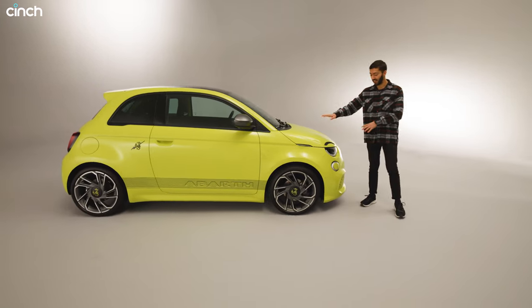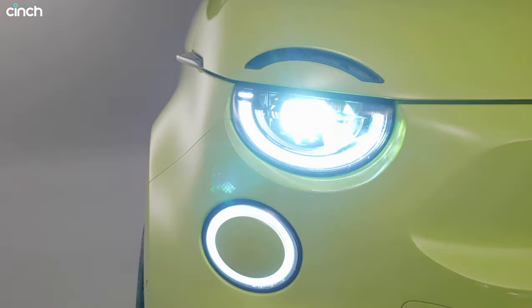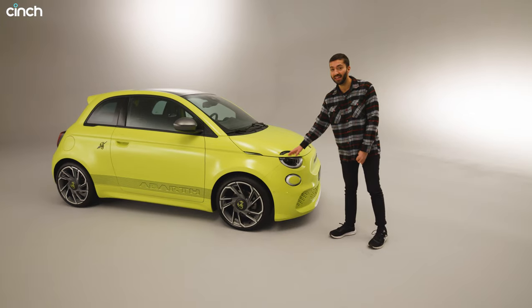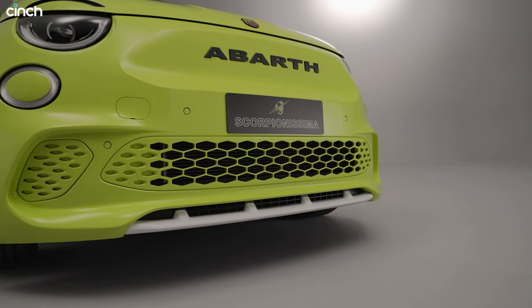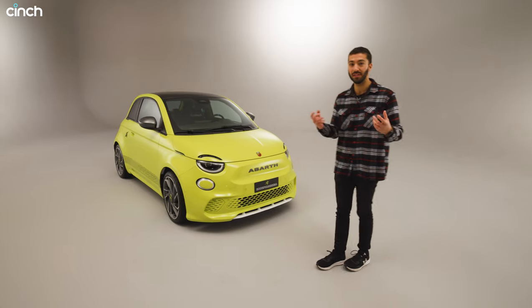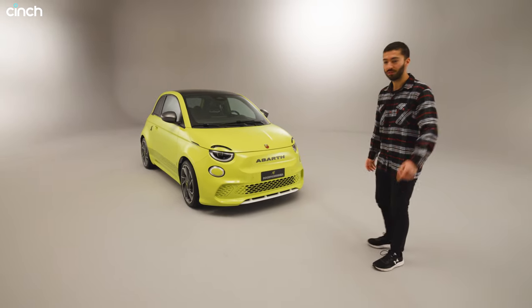Starting at the front of the car, the headlights are slightly different. You'll probably notice they don't have the LED lighting up top like the standard 500e. They've got a bit of black colouring up here and you've got some black letters for the Abarth badge on the nose as well. In fact, the whole front bumper is redesigned and the car looks more aggressive and prettier as an Abarth.